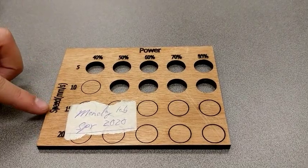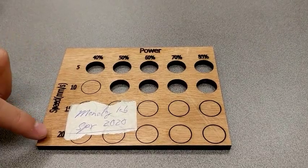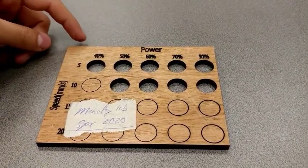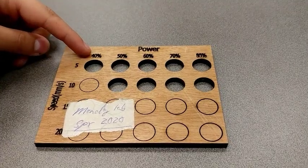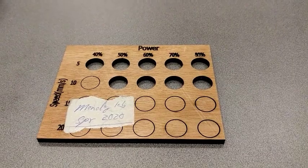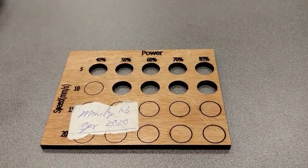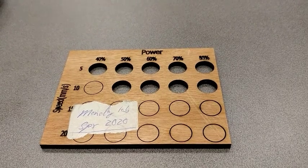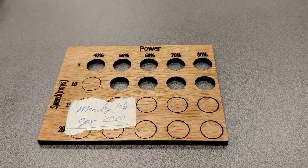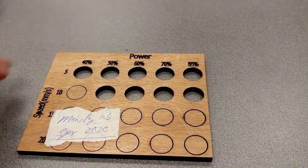Speed is on the left side here. It goes from five millimeters per second all the way to 20, in five millimeter per second intervals. We have our power setting on top, so it goes from 40% to 80%. We need this template, especially for new materials, because we don't exactly know what's going to cut and what's not, and these templates give us a good diagram of what cuts and what doesn't.